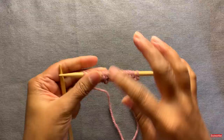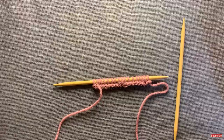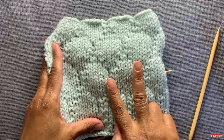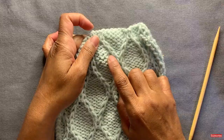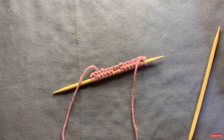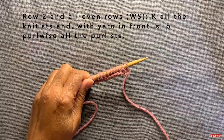You're going to turn your work. The wrong side of this pattern is identical for all the even rows. I want to show you the anatomy of a stitch. When the V's are facing you as you're knitting and the bumps or squigglies are on the back side, that's a knit stitch. If the squigglies are facing you and the V's are on the back, that's a purl stitch. In the next row, the pattern is simple: anytime you have a knit stitch, knit it. Anytime you have a purl stitch, you slip it.